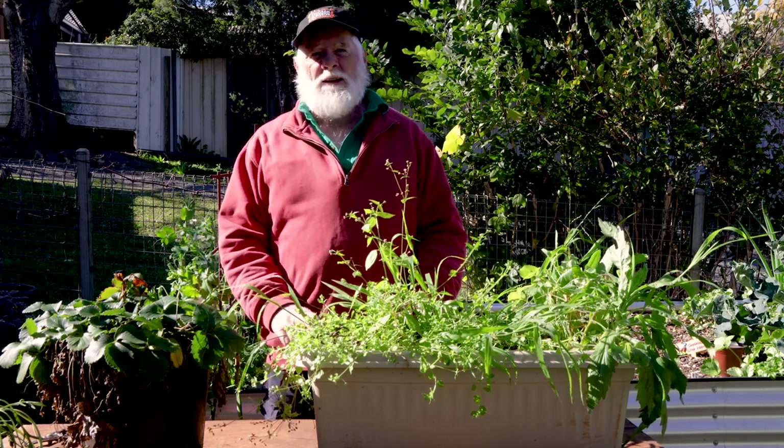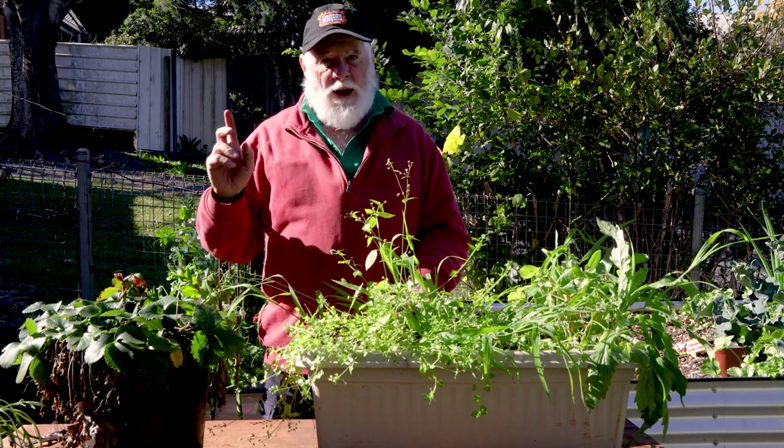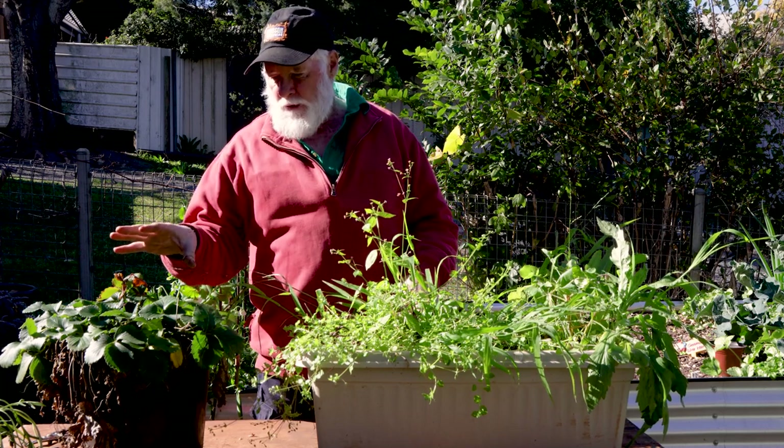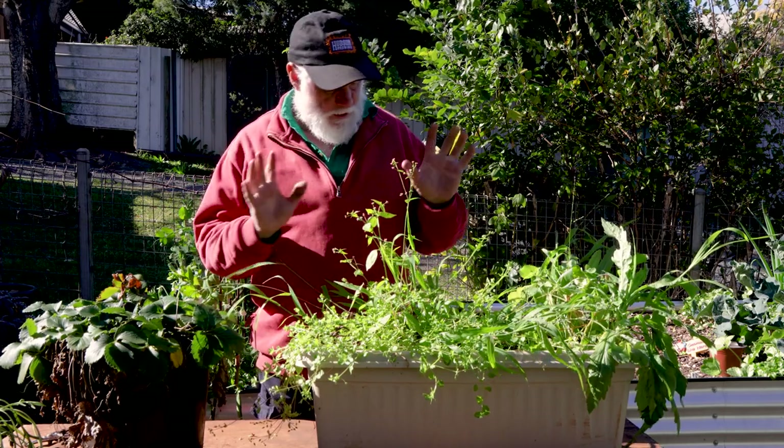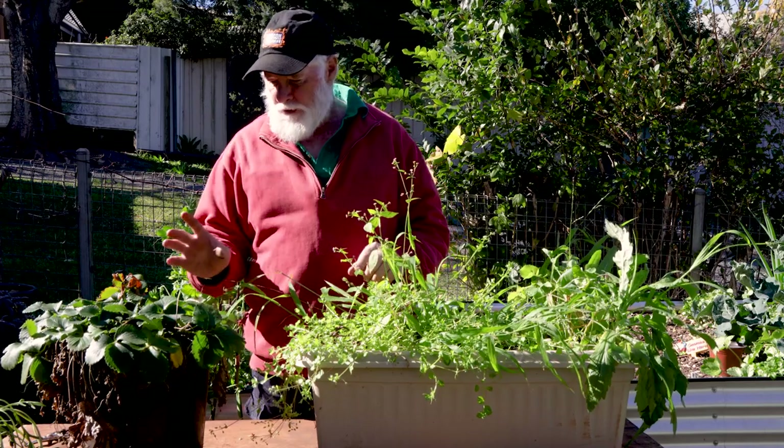G'day everyone, it's a beautiful sunny winter's day here in Toowoomba in my veggie garden. Today I want to divide this strawberry and put it into this planter, so I've got a few jobs to do first.